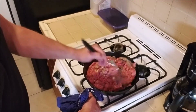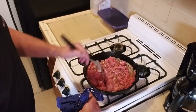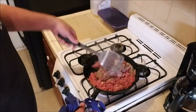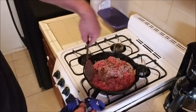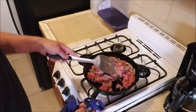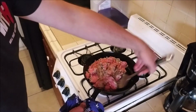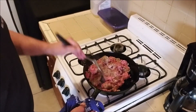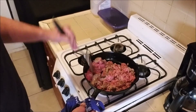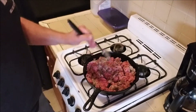Look at that — good looking meat, huh? We've broken it up. Give it a couple flips, let's cook it up real nice.